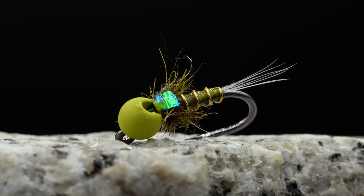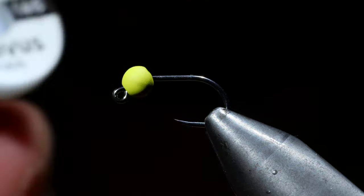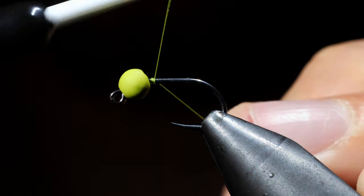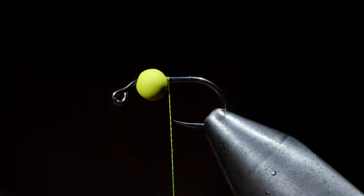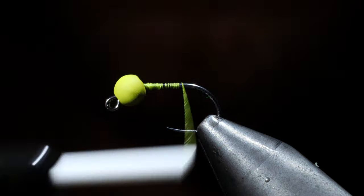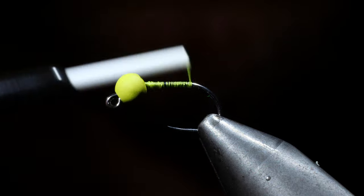Today we're going to be tying one of my favorite blue olive nymphs. For this particular pattern we're going to be using an olive thread — this one is a Vivas thread in size 14. We'll start by securing our thread to the hook, snapping it free, and moving our thread to the back of the fly. Here we'll create a small thread dam that's going to be important for our next step.